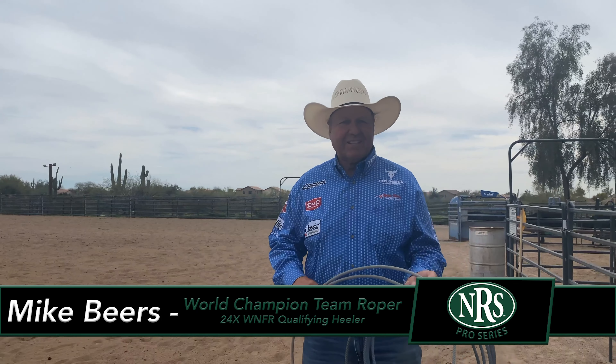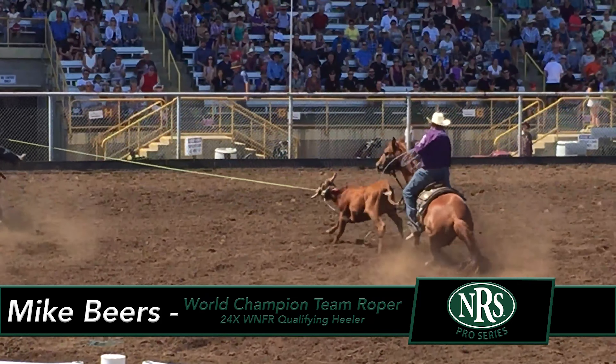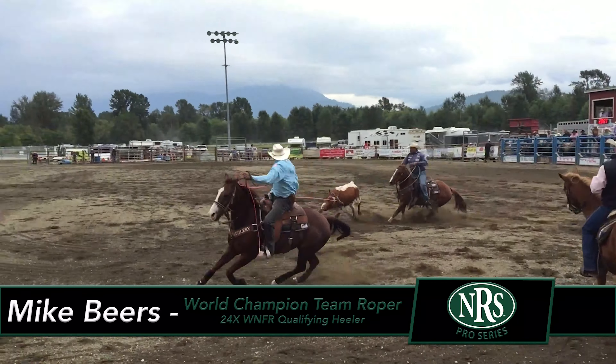Hi, I'm Mike Beers, 1984 world champion team roper. I've been to the national finals 24 times in the team roping, three times in the calf roping, and once in the steer roping.